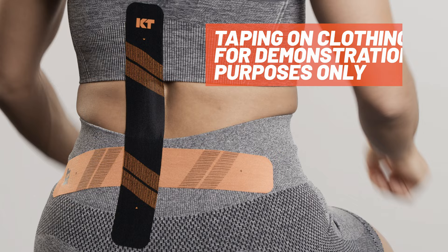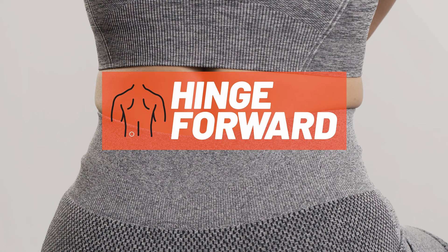We will be taping over clothing for demonstration purposes only. For this application, hinge forward to create a slight stretch on the low back.